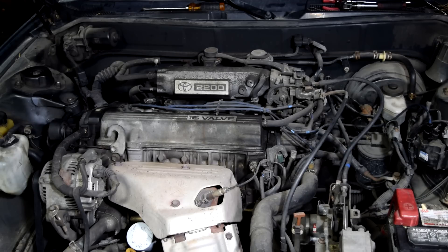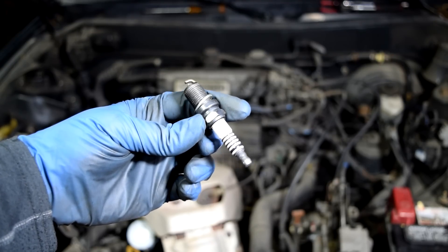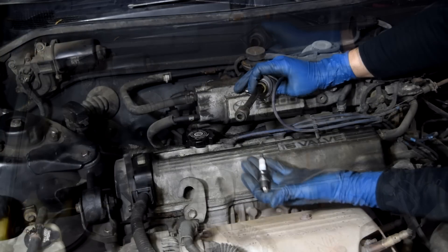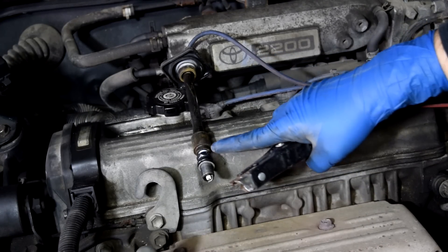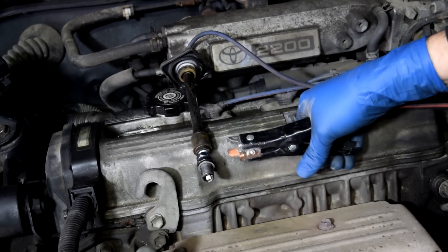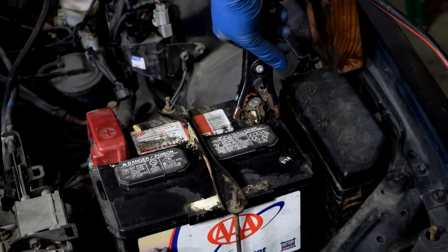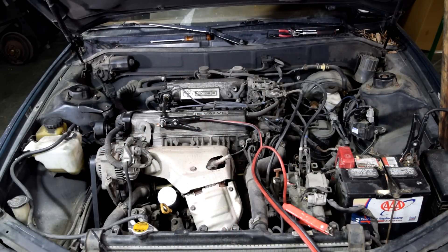So when this happens, the first thing I usually do is to check for spark. I grab my spark tester, or if you don't have a spark tester, you can just grab a spare spark plug. Then you remove one of your spark plug wires and install your spark plug at the end of it. Next, you can ground your spark plug by using some jumper cables — put one end on the base of your spark plug and the other end on the negative side of your battery. Then we're going to get in the car, turn the engine, and look and see whether we're getting spark or not.